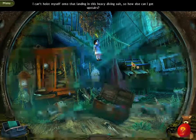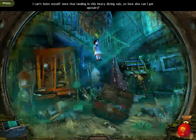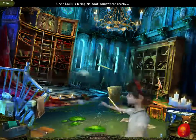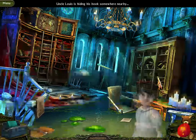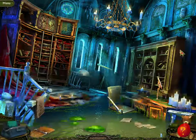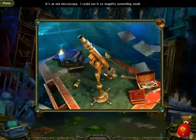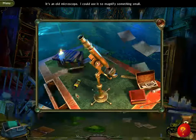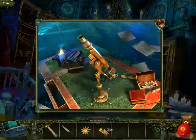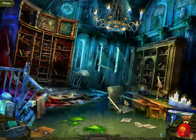I can't hoist myself onto that landing in this heavy dive suit, so how else can I get upstairs? Ladder, okay. Uncle Louise is hiding his books somewhere nearby. Okay, so it's Louise — not Louis — Louise. Got it.